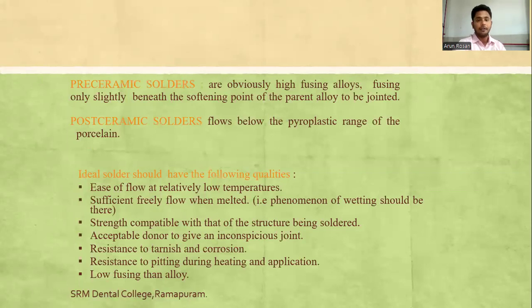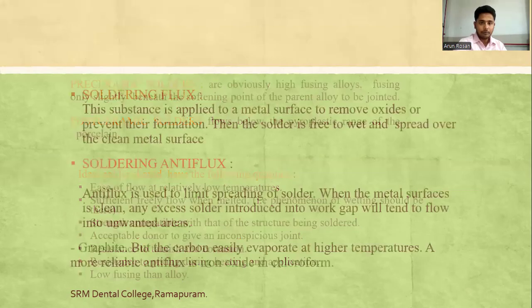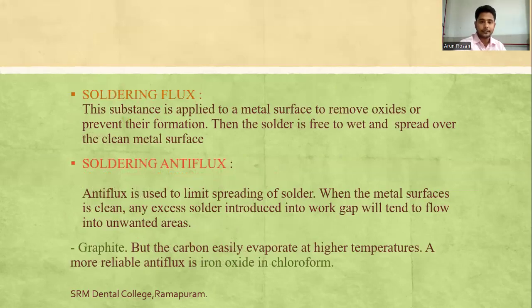Pre-ceramic solders use high-fusing alloys that fuse only slightly beneath the softening point of the parent alloy. Post-ceramic solder flows below the pyroplastic range of the porcelain. The ideal solder should have ease of flow at relatively low temperatures, sufficient fluidity when melted, shrinkage compatible with the structure being soldered, and should give an inconspicuous joint. It must also be resistant to tarnish and corrosion, resistant to pitting during heating and application, and lower-fusing than the alloy. Soldering flux is applied to remove oxygen and prevent oxide formation so the solder wets the clean metal surface. Soldering antiflux limits spreading of solder to prevent flow into unwanted areas.